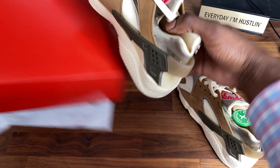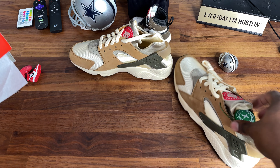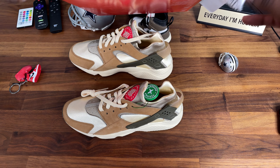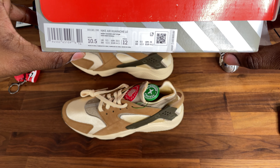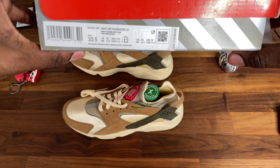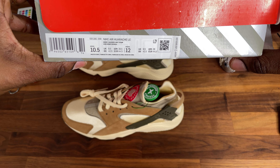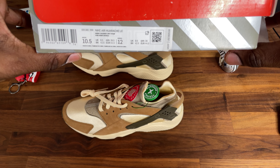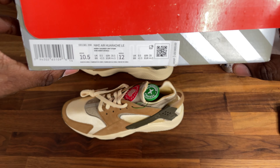Let me see what the details are on this. The Air Huarache LE — it's Desert Oak, Reed Light Straw, whatever that is.